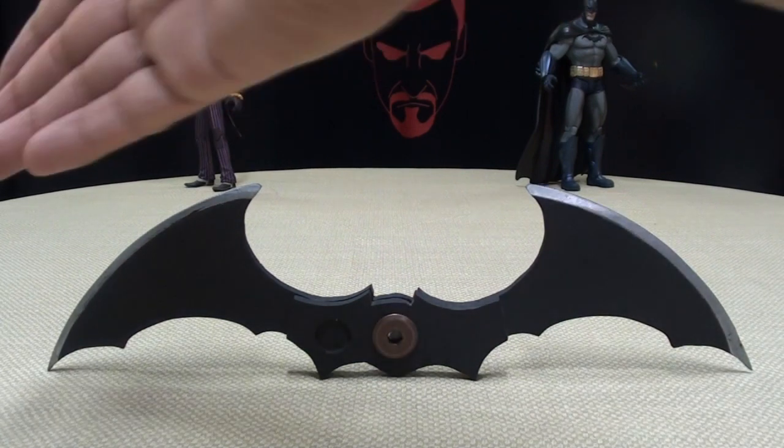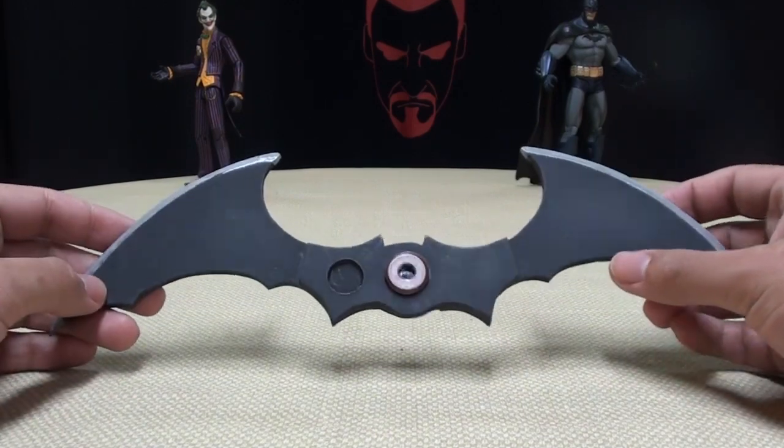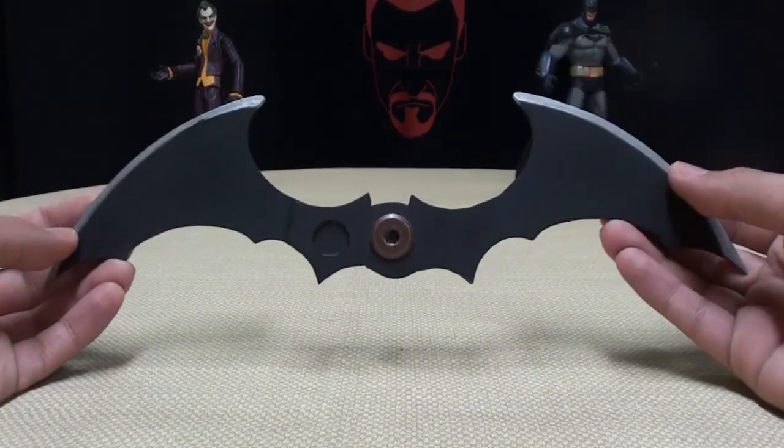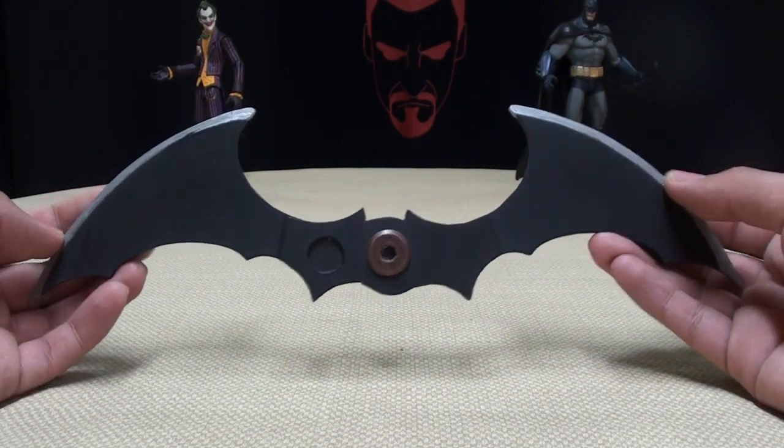So here we are, and there it is. EGT 1984 very graciously donated this to me. Just got it in the mail a couple days ago and I really, I freaking love this thing.